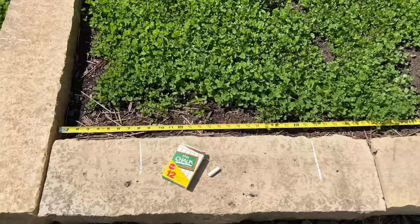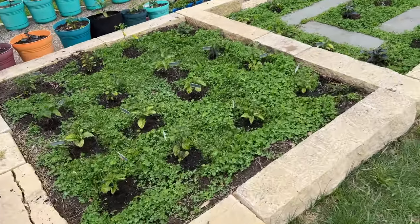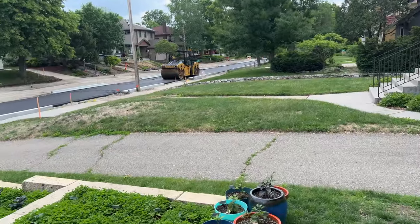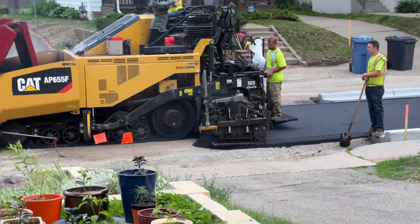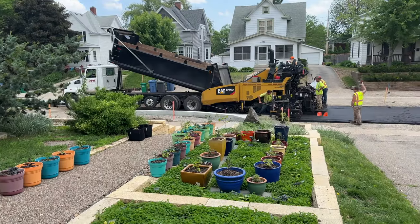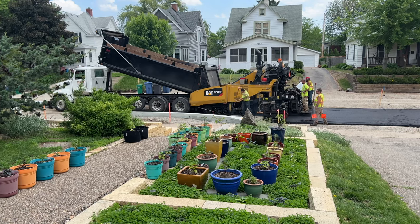I marked off the area with chalk to locate the holes. I dug oversized holes and added the same amendments I used for the pots. Then, in went the plants. A couple of days later, the street crew laid down the first two layers of asphalt on our new street — fascinating to watch, and no more clouds of dust every time a vehicle drove down the street. This was the day I started to realize the clover was going to grow just a little taller than I'd expected.